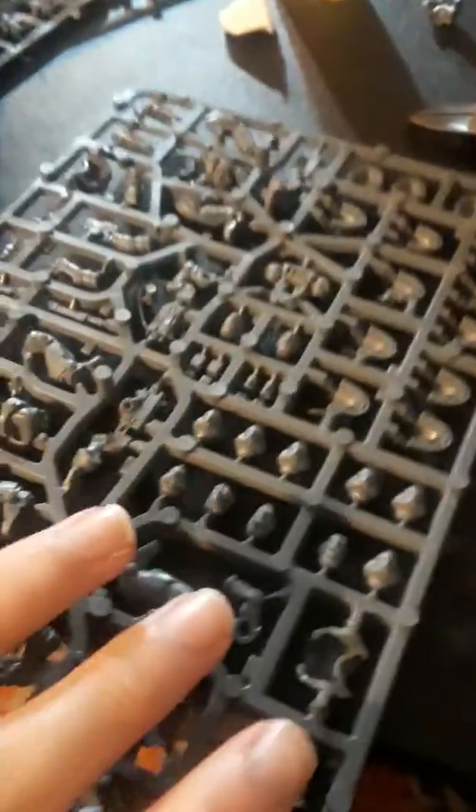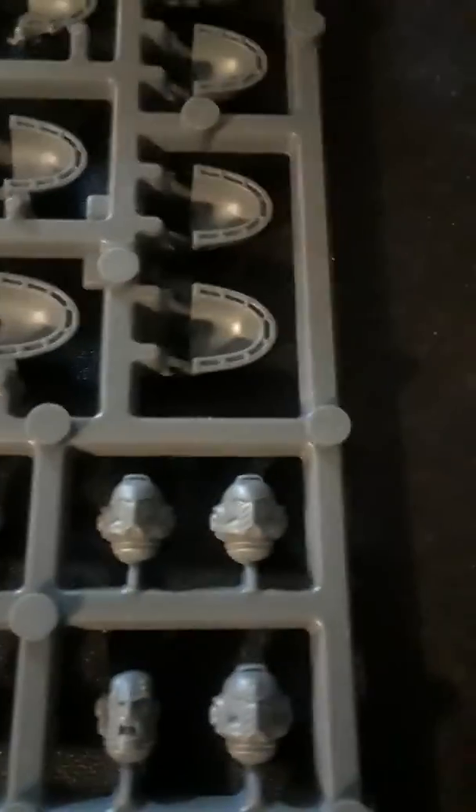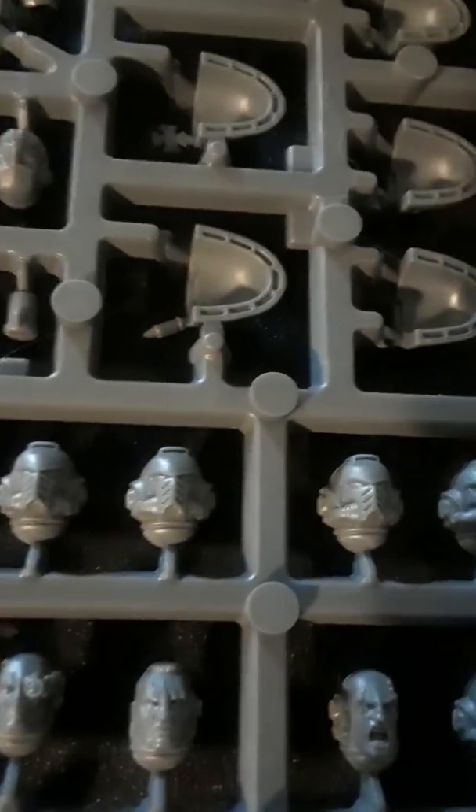We probably want to paint the heads before we put them on, so we don't get the armor all nice and blue and then skin tone on the blue. I don't think that'd be as big of an issue with a helmet, and we might even paint them once we figure out which ones to paint — just cut them out and everything.